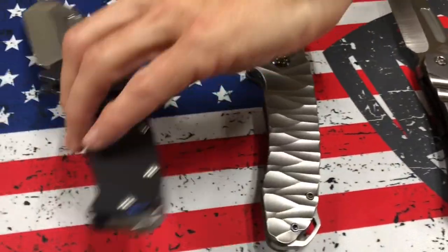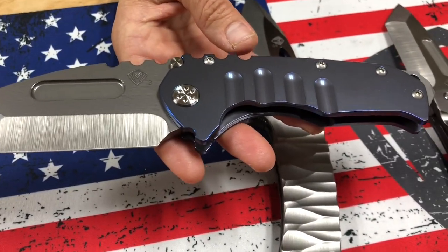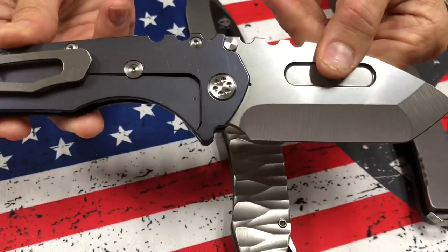Then the last knife on the table, a full-size Praetorian T3V Tumbled Tonto, blue handles, standard hardware, and standard clip and breaker.